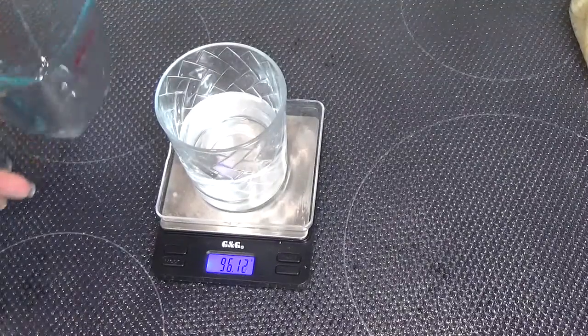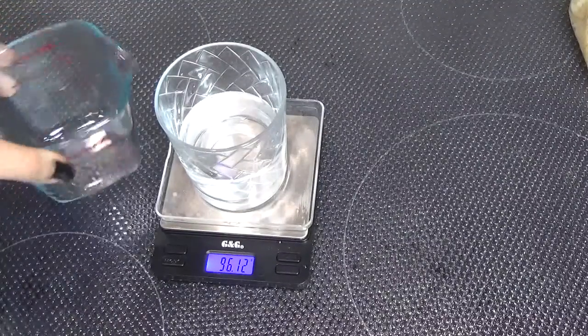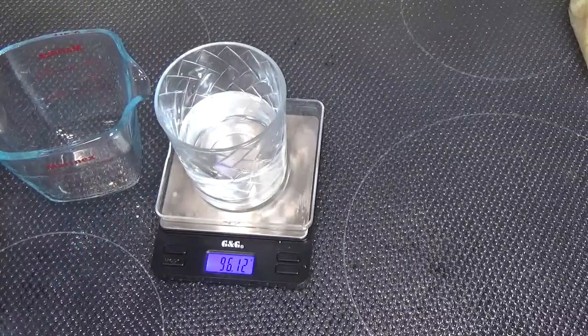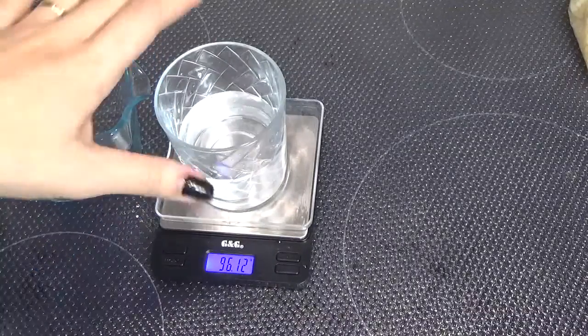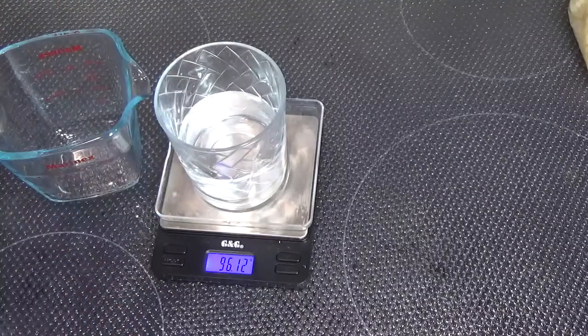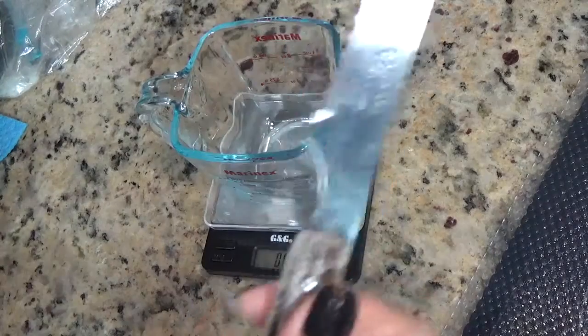Ahora vamos a pesarlo todo. Recordad siempre esterilizar todos los utensilios con alcohol, tanto los recipientes como todos los útiles que vayamos a introducir dentro de los cacharritos. Cuchillo limpio con alcohol.